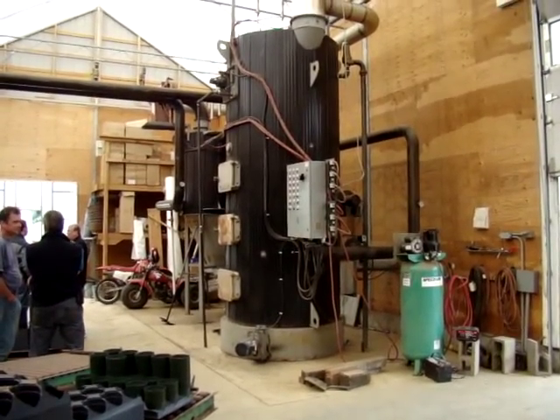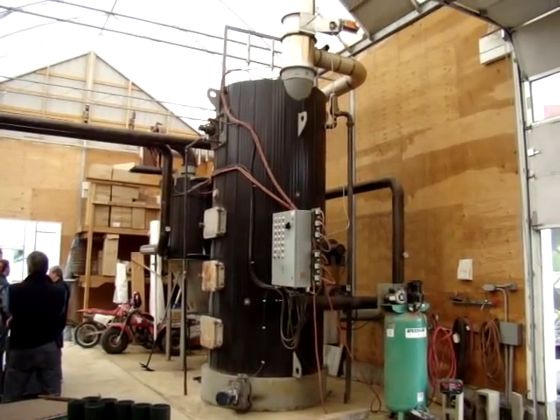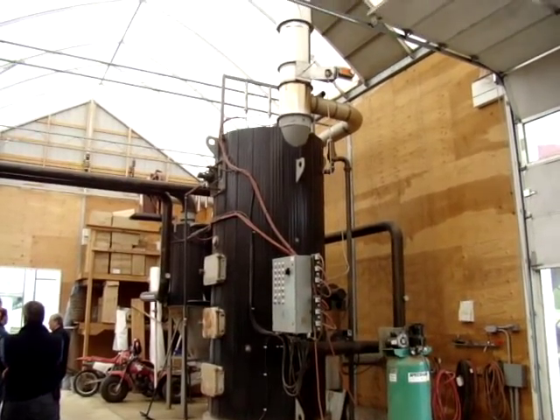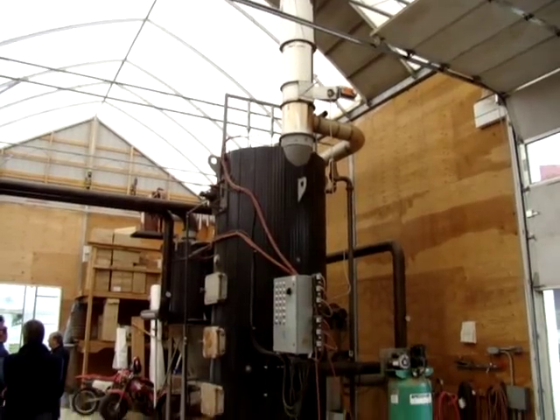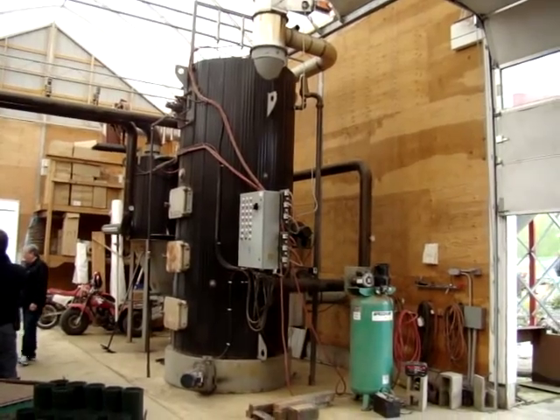This is a Decker Boiler — three and a half million BTUs on a greenhouse in southern BC. It runs on wood pellets.